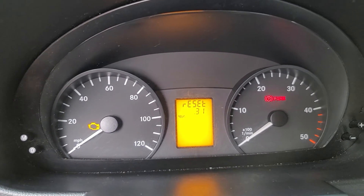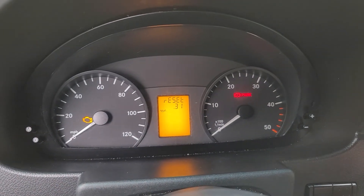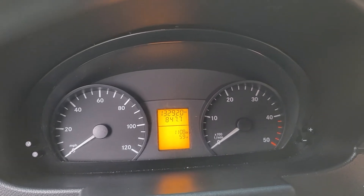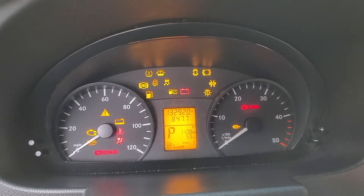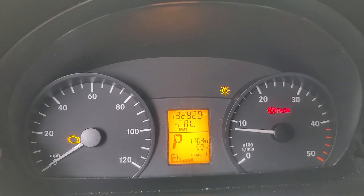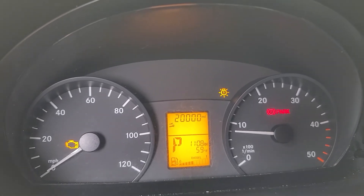That's it, so it's been reset — got ten more thousand miles to go. Very simple and easy process. You can turn this off, then go to start it. If I push the M, well, I guess it's 20,000 miles on this van.